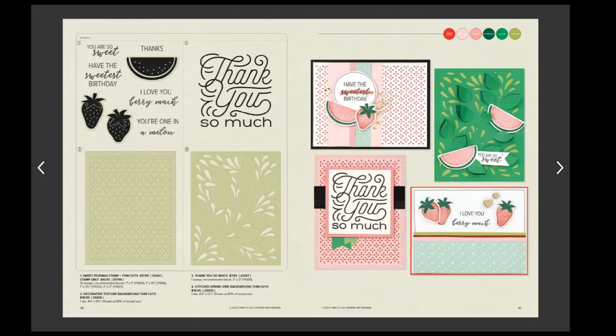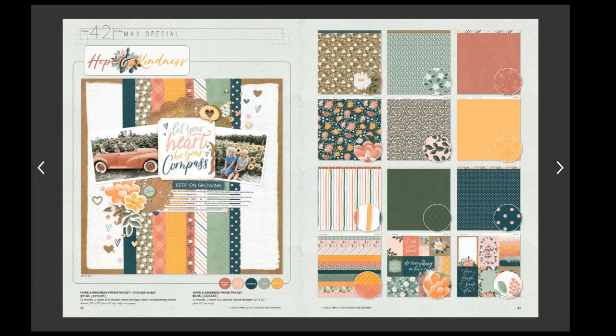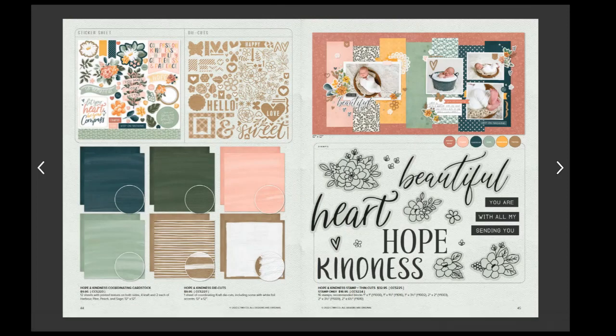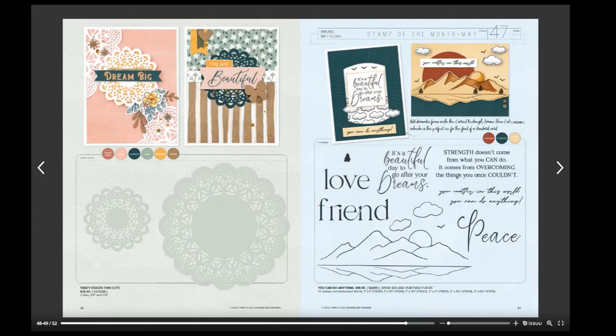We also have two new thin cuts for background papers. The May special is this beautiful Hope and Kindness set — I just love the colors in it. It kind of has that fall feel, but it's not quite as rich and dark as fall, so it's a nice summer thing.